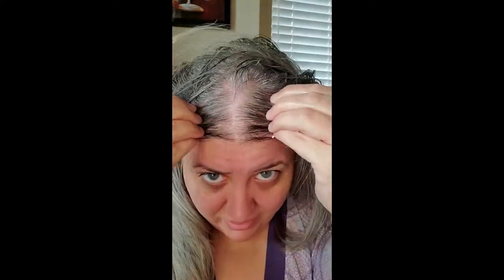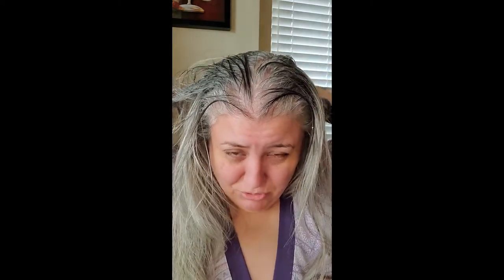I wanted to mainly focus on this part up here because this is where I get really itchy and dry. I'm making such a huge mess, guys — be prepared unless you're cleaner about it than I am. I just want to make sure I get the bottom of my scalp too. Come to think of it, I do get itchy down here in the back as well, so maybe I do have it all over my scalp and just don't know it.